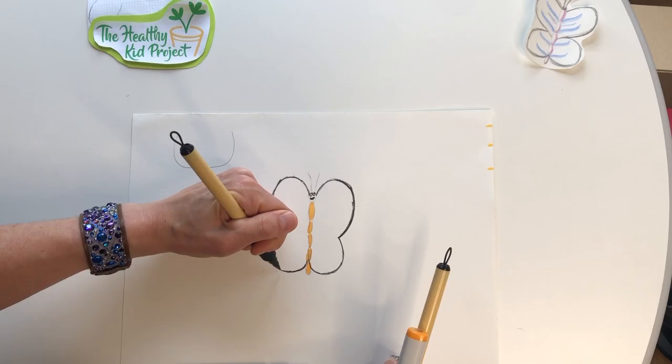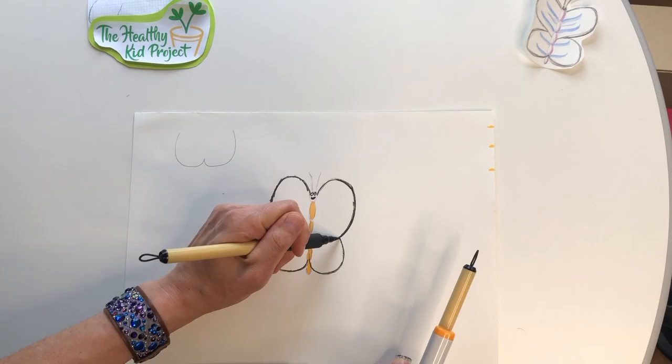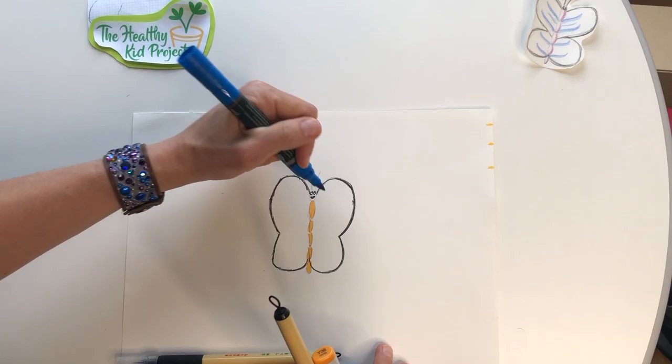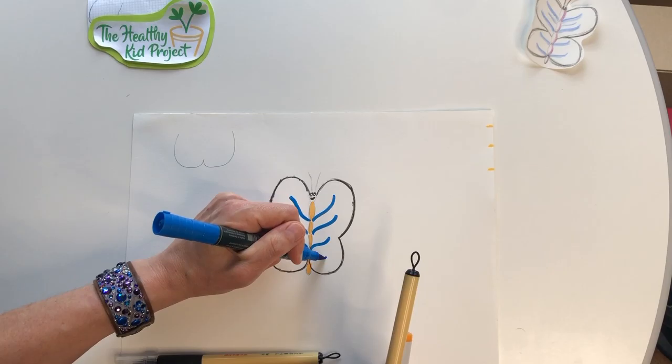I'll try this marker because that one seems to not be doing so well. I'm using construction paper — a heavier paper for this art project — because I want to be able to fold it later and hang these in the window. This is going to be a blue butterfly, so I'm going to add some lines here and just add a dot down here.